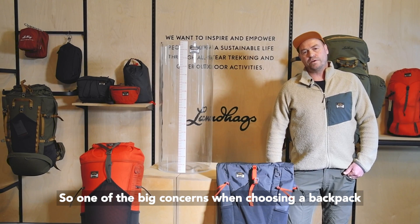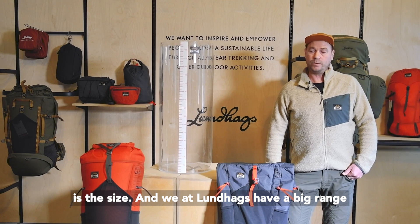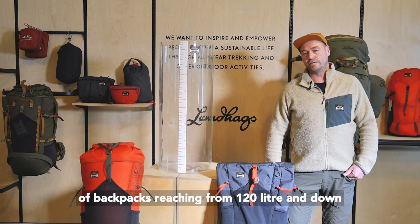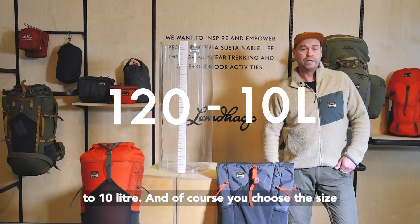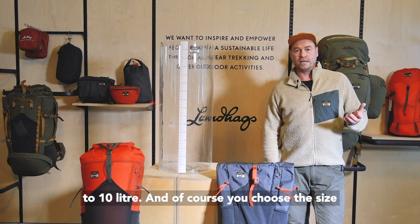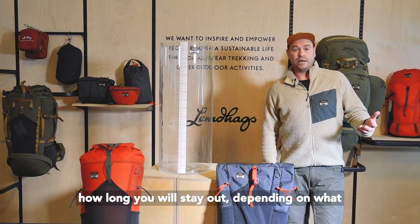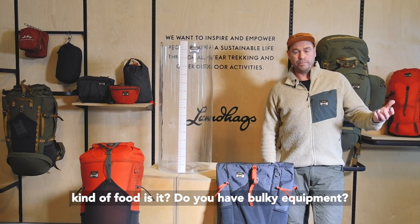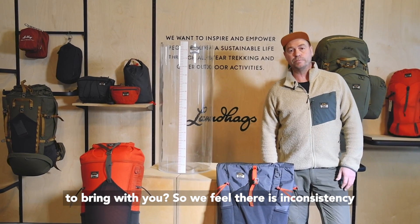One of the big concerns when choosing a backpack is the size. We at Lundhags have a big range of backpacks reaching from 120 liters down to 10 liters. Of course you choose the size depending on your activity, how long you will stay out, what kind of equipment you want to bring — whether it's bulky equipment or lightweight packable equipment.